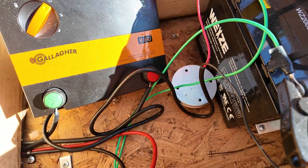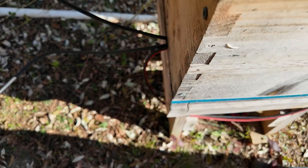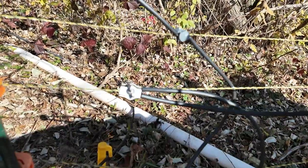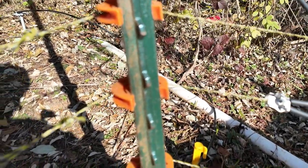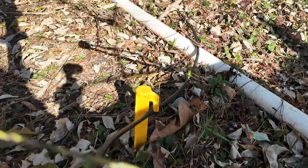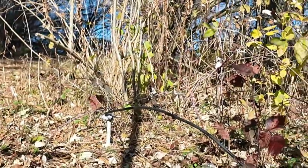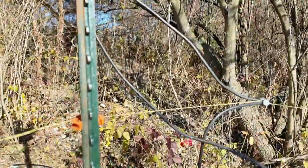I have both positive and negative wires coming out of the box. We'll start with the ground — that's the most important. The ground rod and ground wire come out and hook up to this line here, then jump down and hook up to this line, and from here it goes outside to the ground rods. I have three of them, spaced about 10 to 15 feet apart. Make sure you have good ground — that's one of the most important parts of an electric fence.